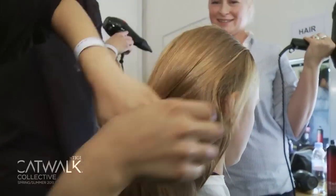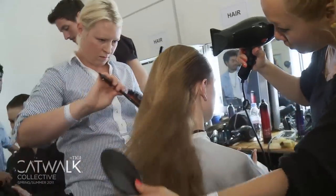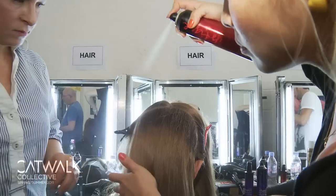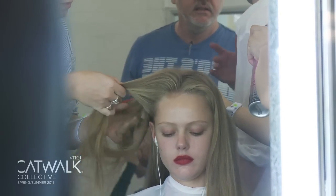We blast dried the hair and then smoothed the hair away from the face, lifting the hair up so it starts to look slightly more polished. Then we went through with each section from the middle of the head to the front with a look-like hairspray, and then flattened the head down.